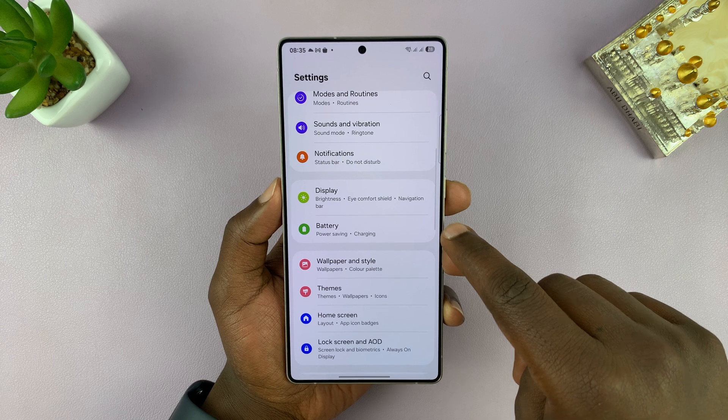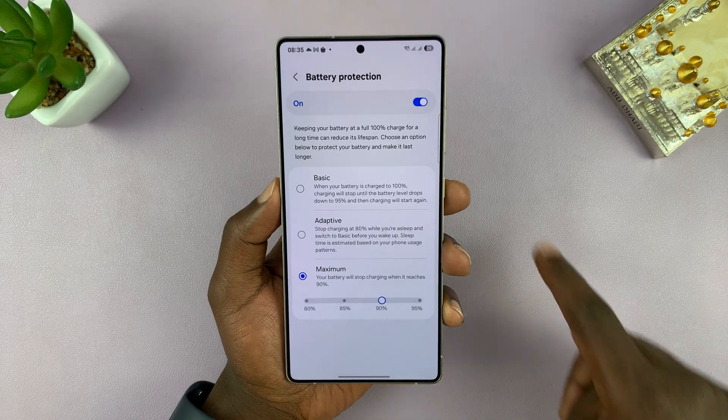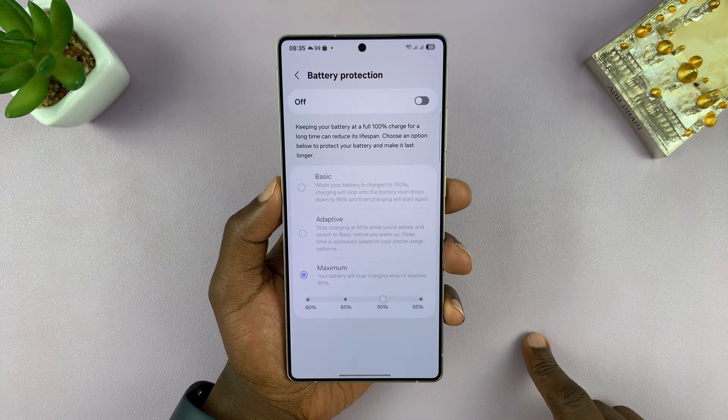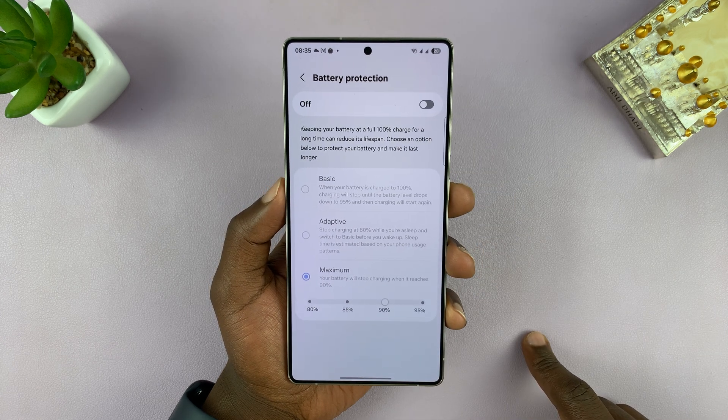Under settings, go to battery, tap on that, and then go to battery protection and go ahead and turn this off. When you turn it off, your battery will always charge to 100%.